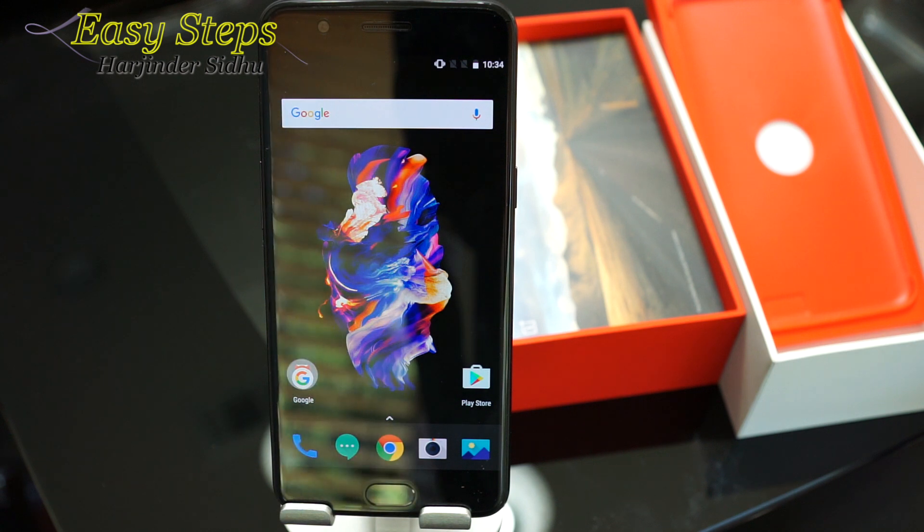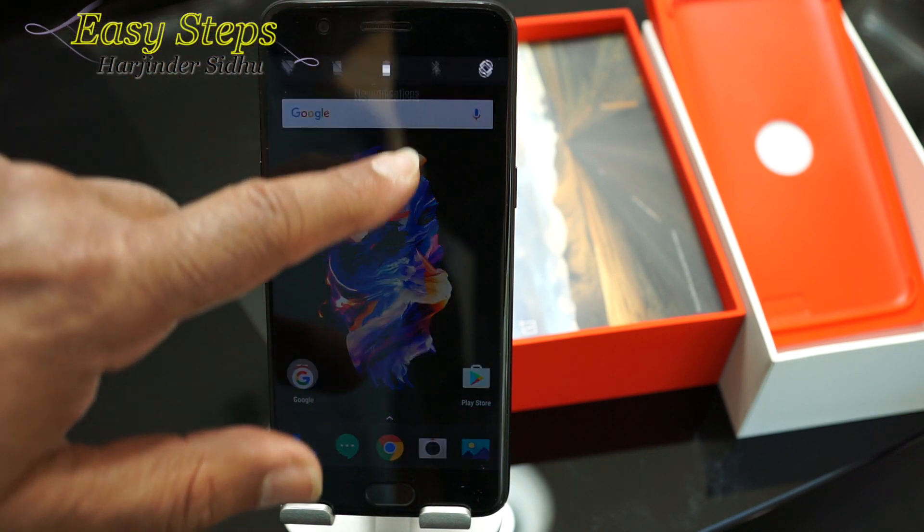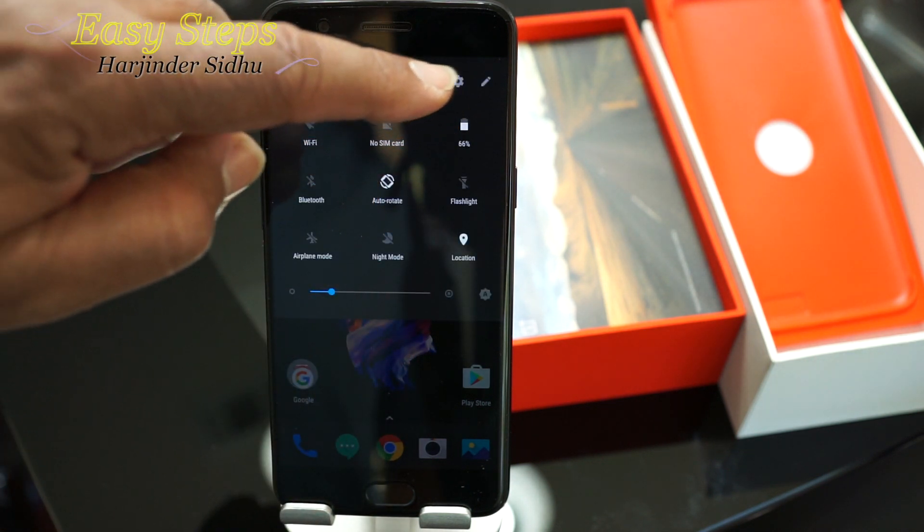For the soft reset, you can do it through your phone. In case there is any software issue causing a problem that won't let you reset your phone, then you can always do a hard reset. I'm going to share with you both ways, so let's get started. Scroll down and once you scroll down the notification bar, you will see the Settings.